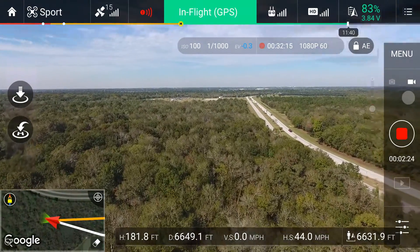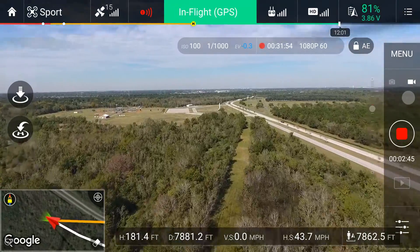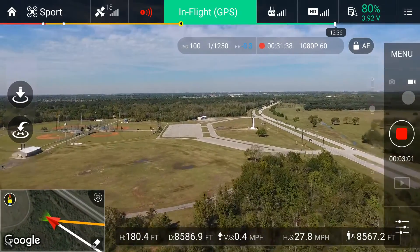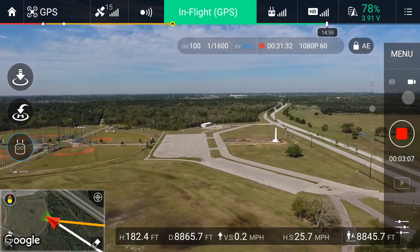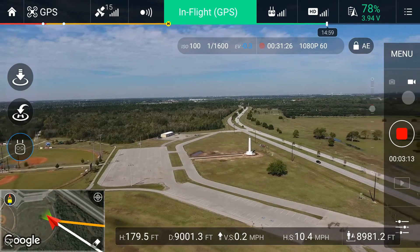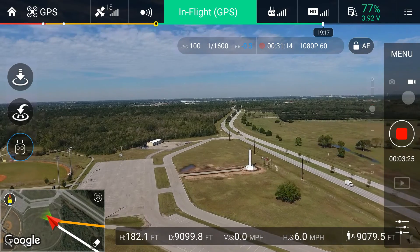Let's see if I can even fly to the monument place. I can see the monument already. Slow down a little bit. I think I'm close to two miles out. I can still get a clear signal.